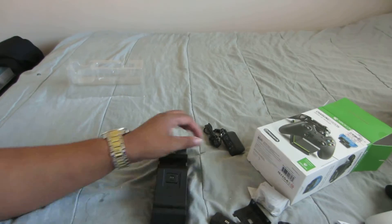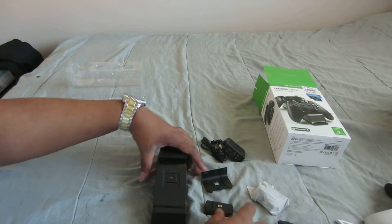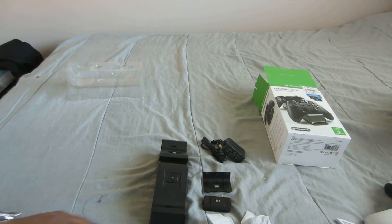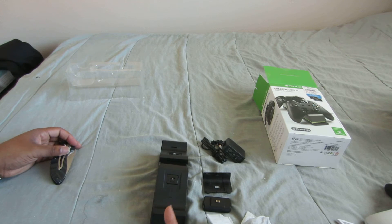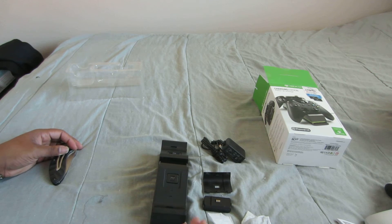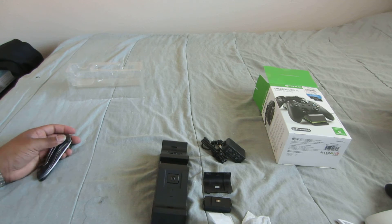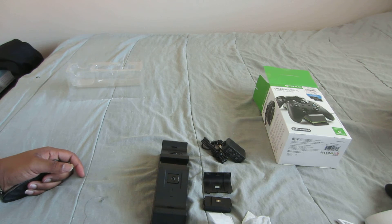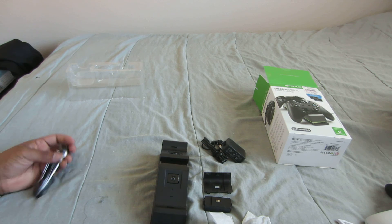Alright, so that's pretty much it for this unboxing. Sorry for that camera shaking. I hope you guys enjoyed the video. I know it's not nothing special, but a lot of people might want to see this and see what exactly comes in the unboxing and how it looks before they go out and buy it. That's why I make these videos. If you're interested in seeing more unboxings or more videos, go ahead and like and subscribe. My name is Antoine, this is Antoine Stark. Peace out.